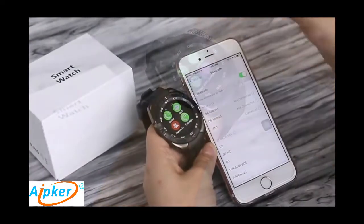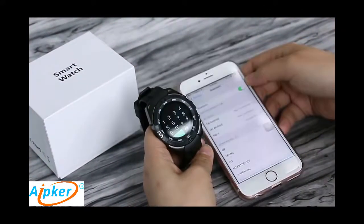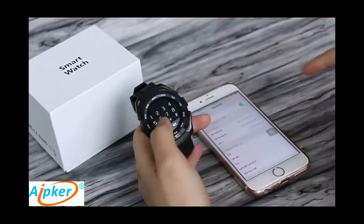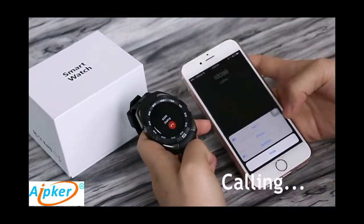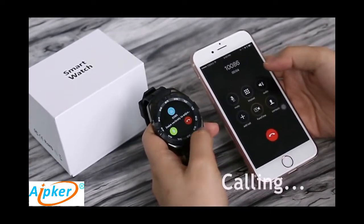This is a new fashion smartwatch. You can connect via Bluetooth with your iPhone or Android phone. Open your Bluetooth and then you can use the watch to make and answer calls.